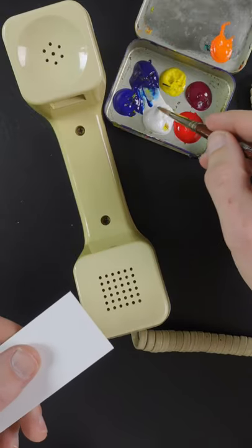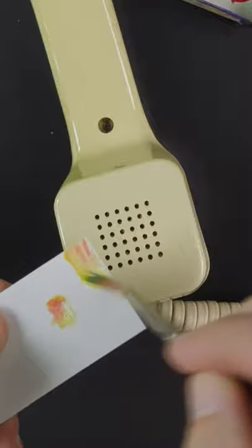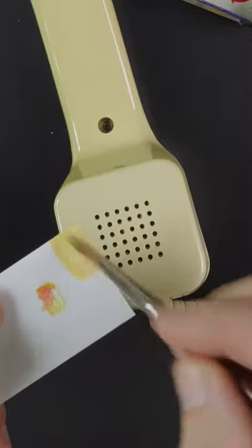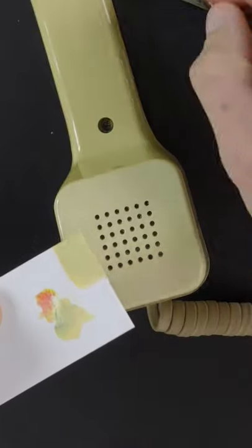I'm going to match the color of this phone, and this is titanium white. Pansy yellow opaque, a small amount of red, a little bit more white, and some ultramarine blue will help make that more of a tan color.